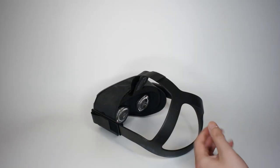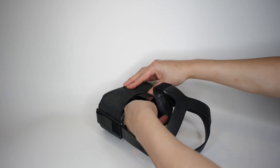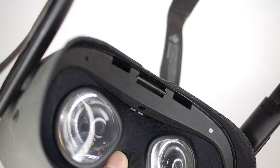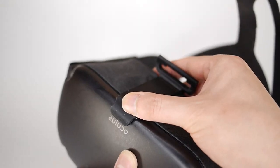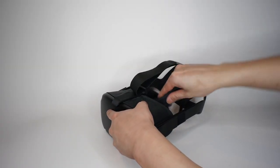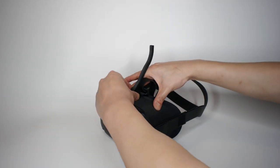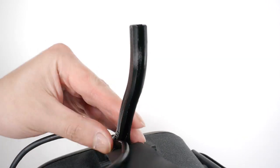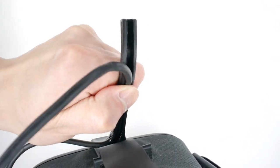First, remove the face cover and the top strap. Peel the base rail and hook it into the head strap bar. Firmly stick the front end and insert the top strap through the slot. Reattach the facial cover, slide the horn onto the base rail, plug in the link cable, and insert it into the horn.